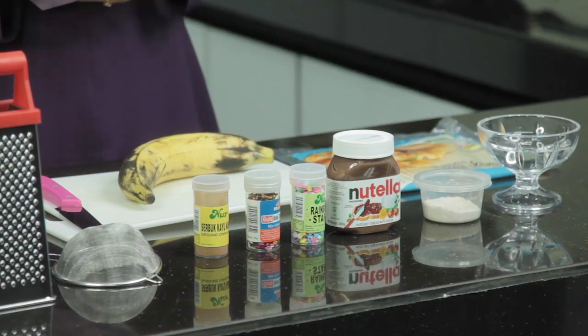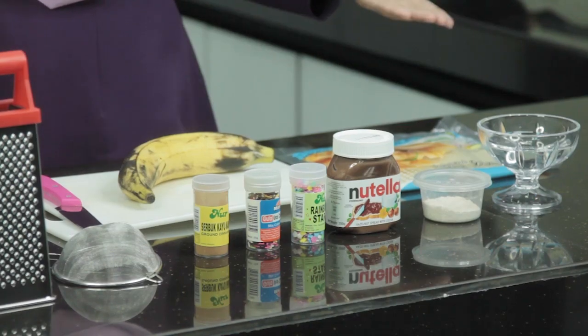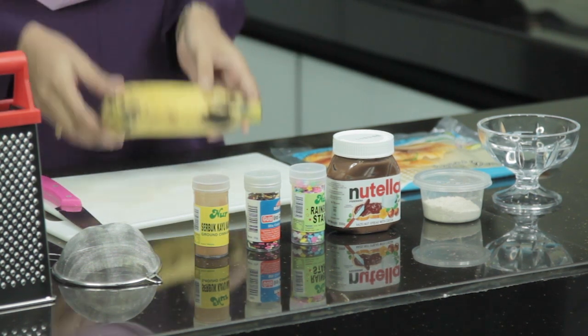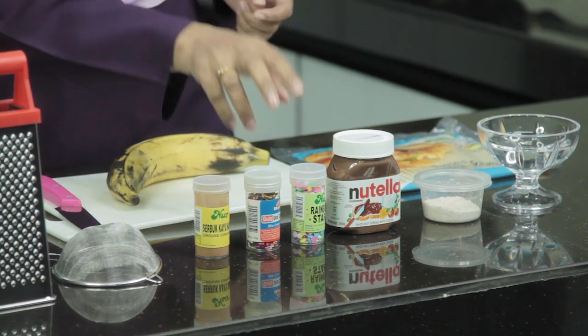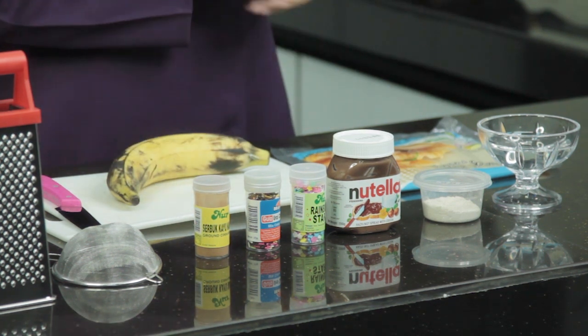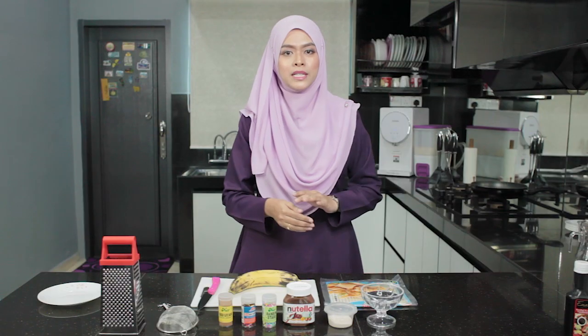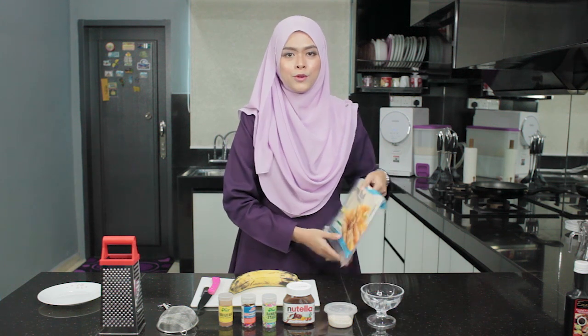Sebelum saya mulakan resepi simple ini, saya nak sharekan dengan anda semua bahan-bahannya terlebih dahulu. Bahan utama kita hari ini: pisang kandung, serbuk kulit kayu manis, coklat sprinkle, coklat Nutella, icing sugar, sedikit air — air ini untuk kita gunakan lekatkan kulit popiah — dan kulit popiah.